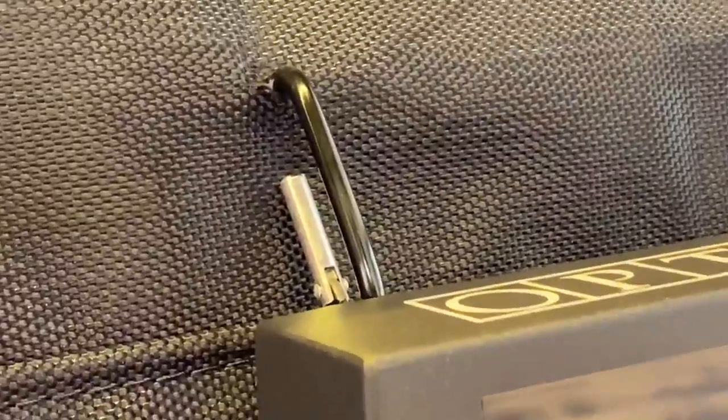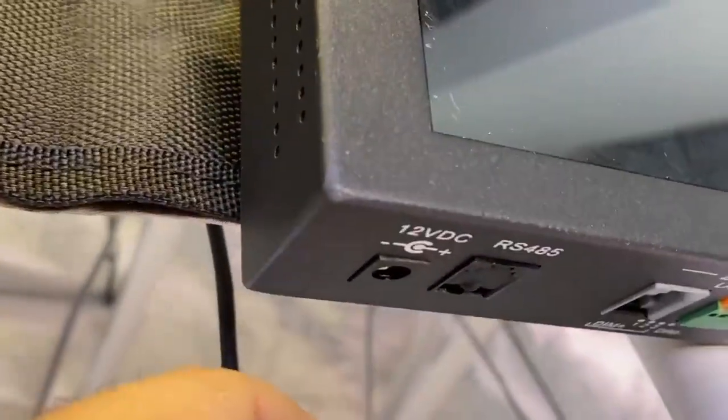Your touchscreen master controller is going to come with these eye hooks that will attach directly to your tent and to the back of your controller, making it easy to mount right on the front of your tent. You will have power cords ran from the wall down to the bottom, and also your RJ11 cable that you're going to run to your controller. Once set, you plug this into the corresponding 12-volt direct connect slot right there.